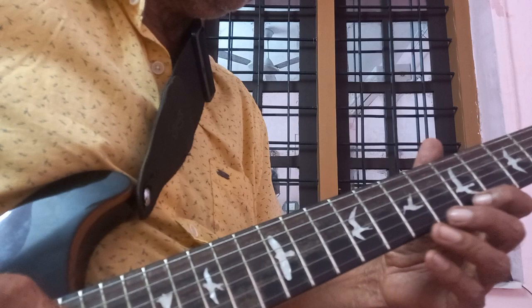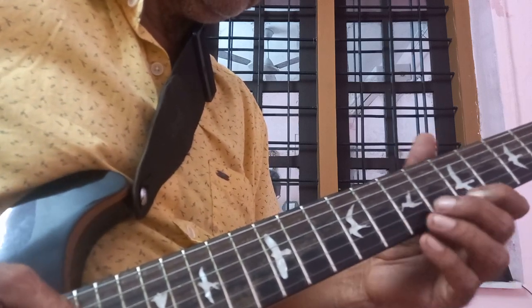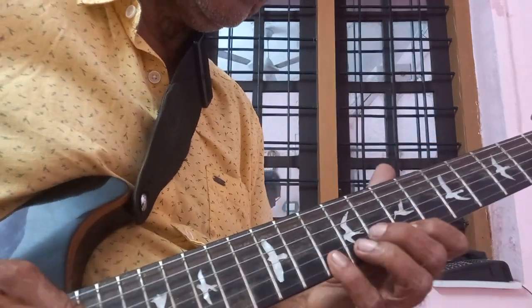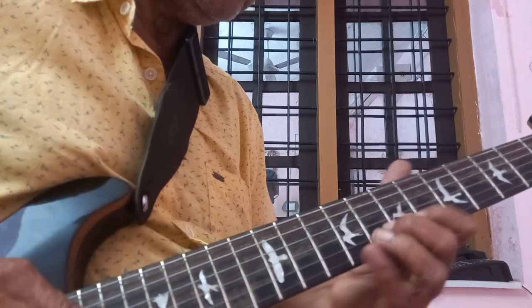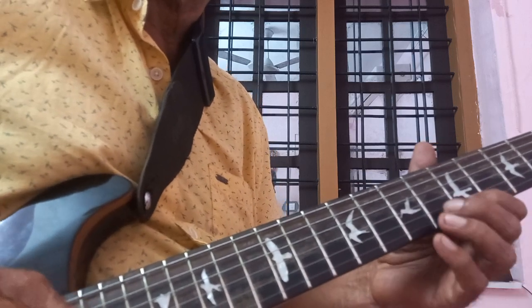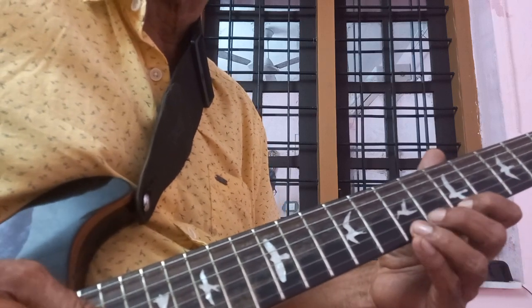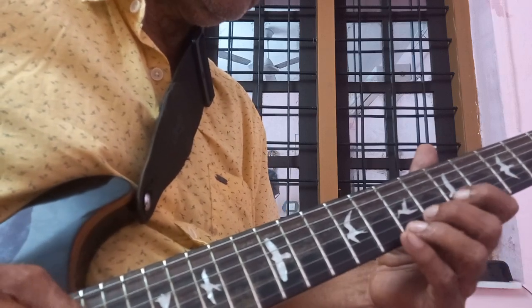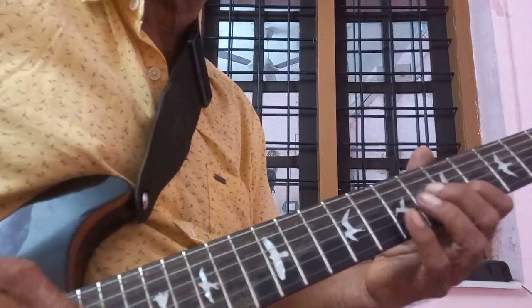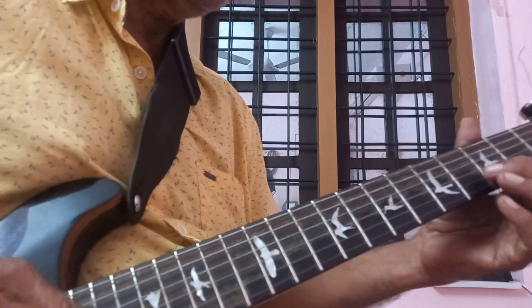2nd string 8, 1st string 5 and 7. 5, 5, 5. 2nd string 7. 3rd string 7. Second string: 575, 5H, 575, 7H, 7, 3.